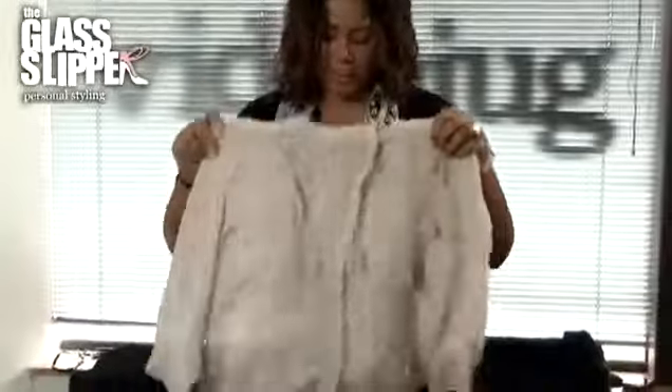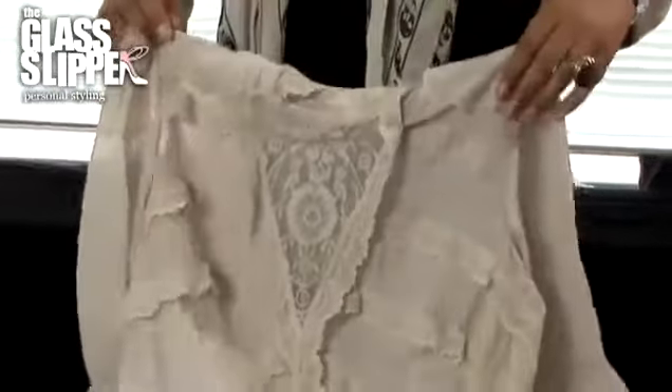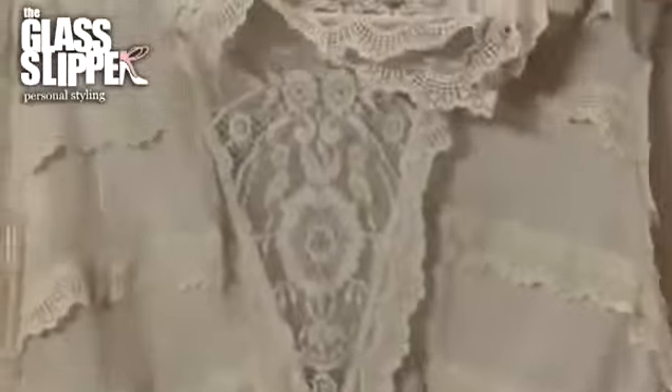Secondly, because they're boyfriend jeans and are supposed to look a little bit masculine, the best way to wear them is to team them with something very feminine. I'd recommend putting them with something like a really pretty lacy blouse. The femininity of the blouse helps to offset the jeans so you're not looking really masculine. Something like this helps to dress down your jeans as well — so while these might be a little bit distressed, you put something a little bit smarter on and it helps to balance your whole look out.